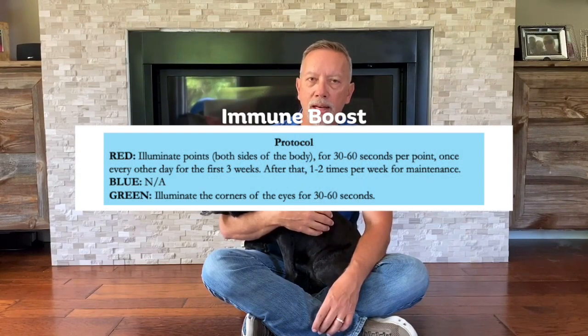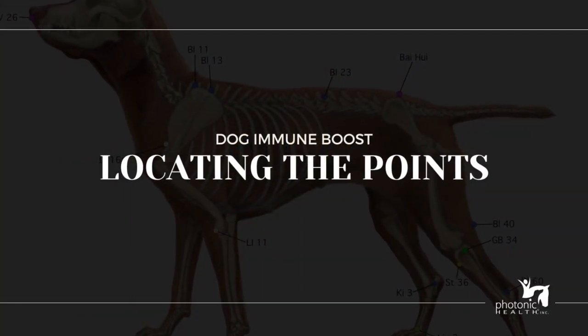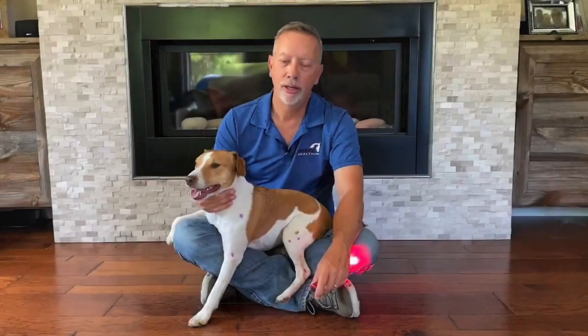The best way to use the immune boost wellness points is to do it as preventive maintenance. In other words, don't wait until you have a problem before you start using the points. To get the body jump started, do the immune boost points every other day to every third day for the first week. After that, back off to six to eight times in a three-week period, then once a week or once every two weeks just to keep the body in maintenance.